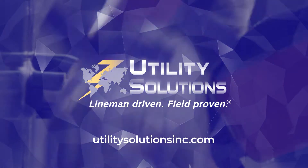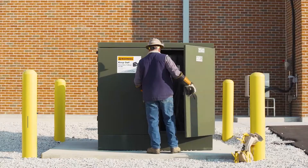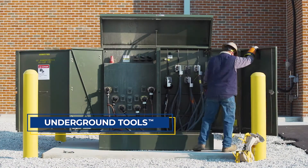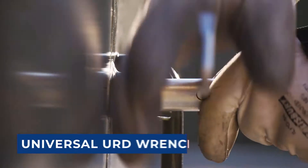Utility Solutions has the underground tool you need to keep the power on. Our growing line of underground tools help linemen work on pad gear, manholes, and other equipment while remaining safe and getting the job done fast.